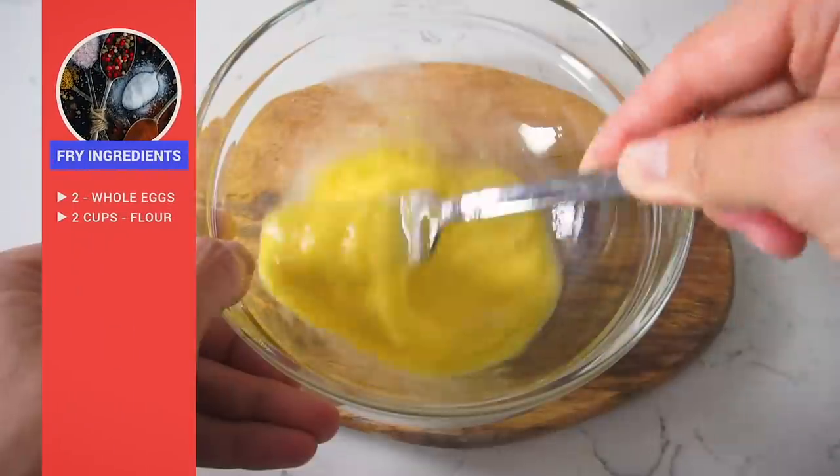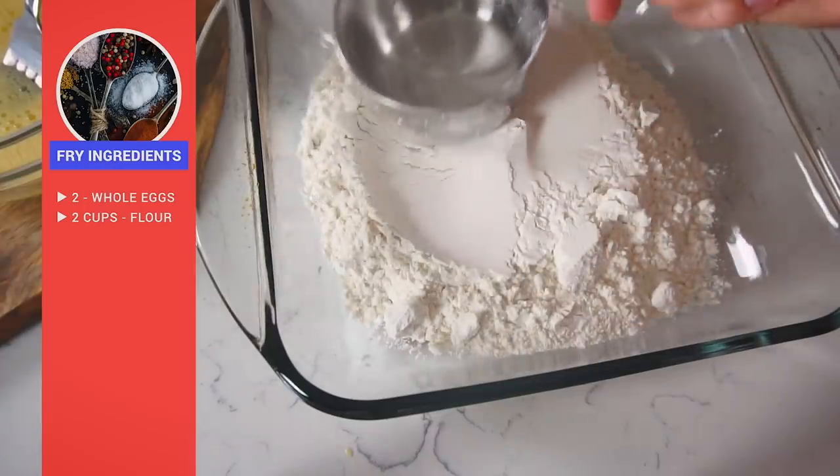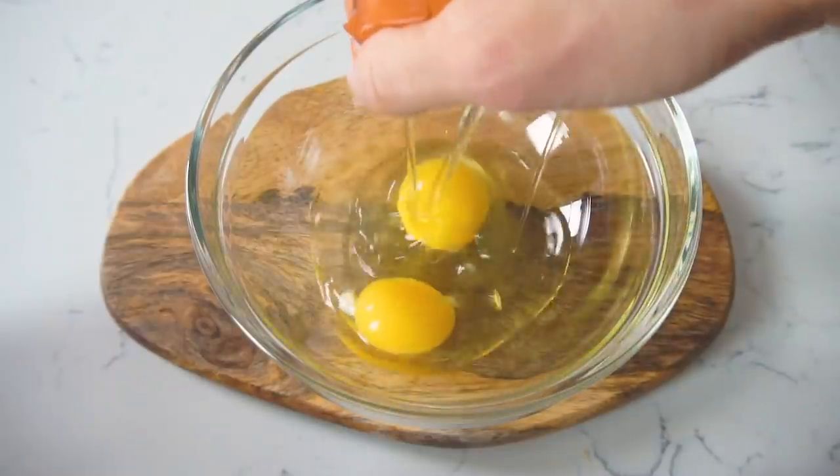While we're waiting for the chicken to marinate, we're going to set up our dredging station for frying. Station one: two whole eggs, whisked. Station two: two whole cups of flour. In the past I've tried adding spices to the flour mix to add more flavor, but I think I went overboard with flavor before. So we're gonna keep it simple — two whole eggs and flour.